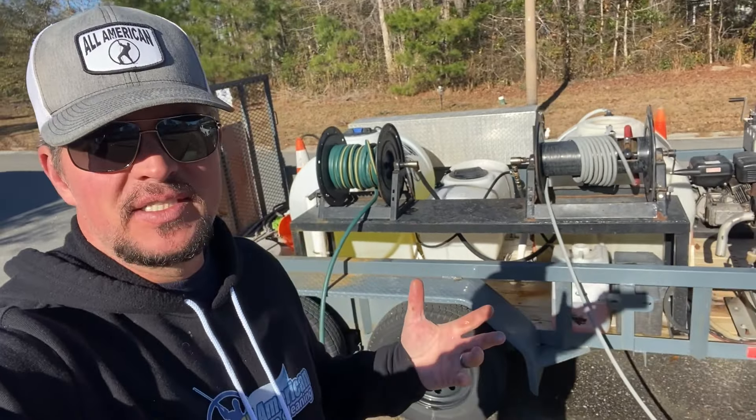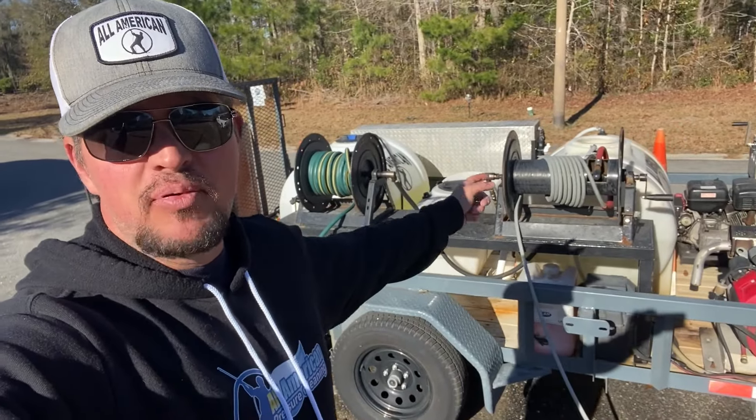Today we are going to talk about how to plumb a pressure washing trailer.